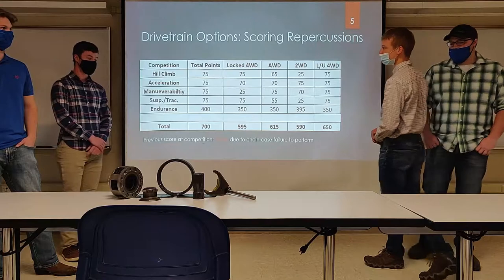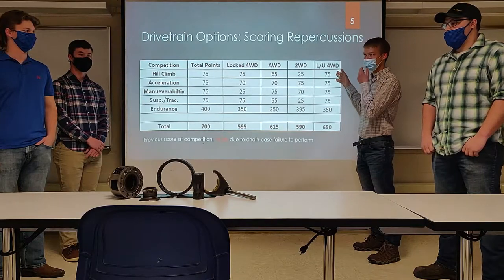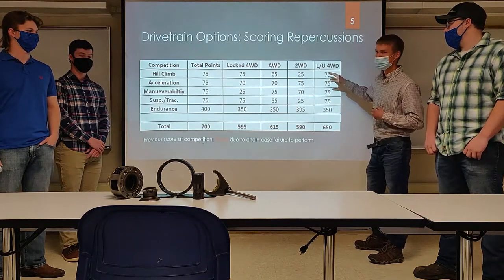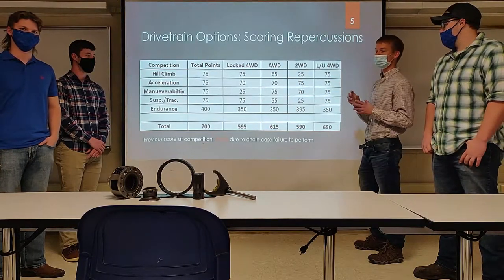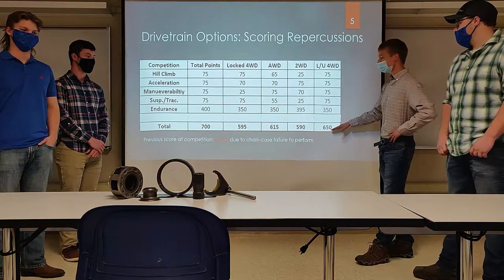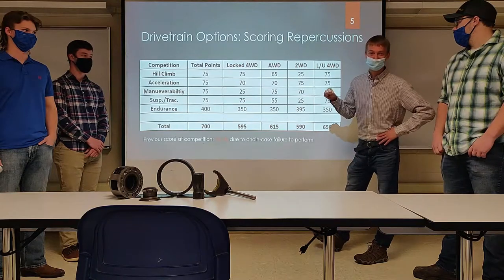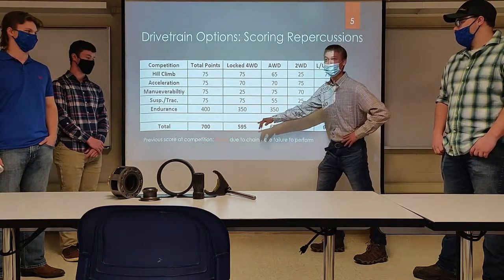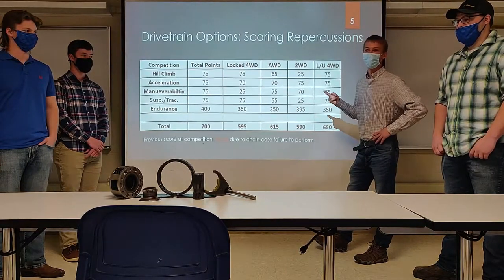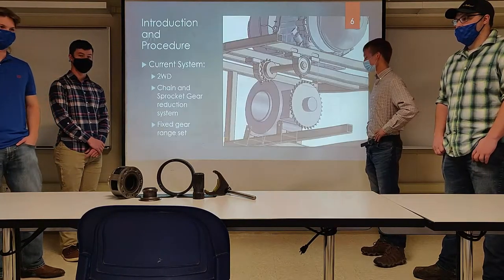Building on that scoring, we outlined four different drivetrain configurations and the maximum possible points for each in competition. The locked/unlocked road rider — a locked rear spool with a front differential that can be locked, unlocked, or disengaged — ended up with the most total points: a maximum of 650 out of 700. For perspective, the last time we went to competition we only got 70 points total, because we performed so poorly in endurance, only completing about one loop due to a very flimsy machine case.